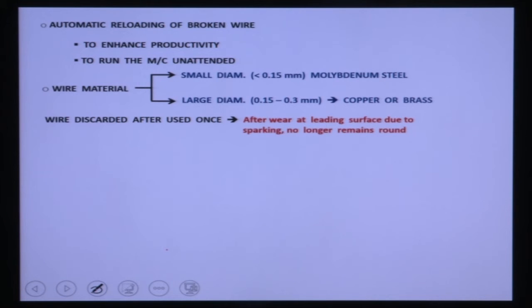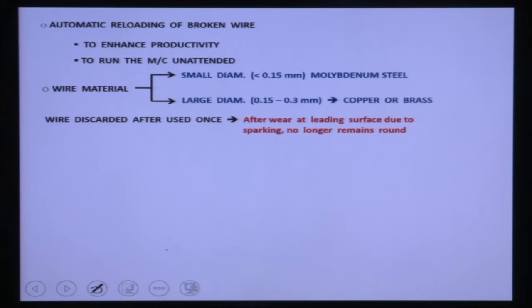Modern Wire EDM systems are fully automated, featuring automatic reloading of broken wire to make the machining process unattended. If wire breakage occurs during machining, the system automatically reloads the wire through the guiding and tensioning system and resumes machining. This enhances productivity and allows the machine to run without a worker.